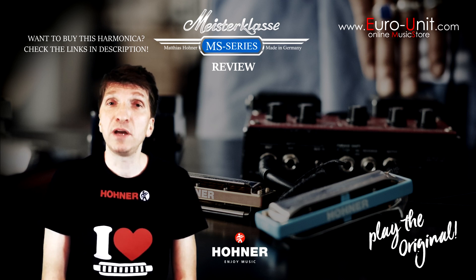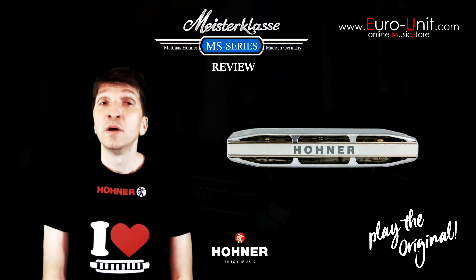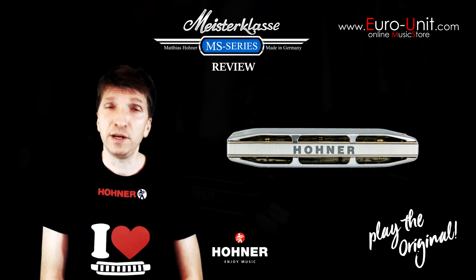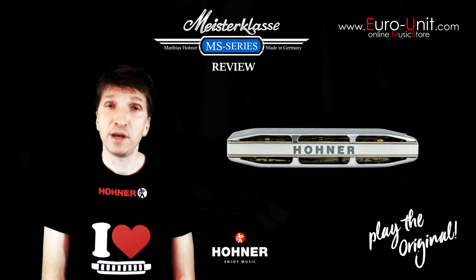The comb is made of anodized aluminium, resulting in a clear and loud sound. The sound is very bright with fast response, making this harmonica perfect for any type of music. Reed plates are thicker for additional volume and a wider dynamic range.